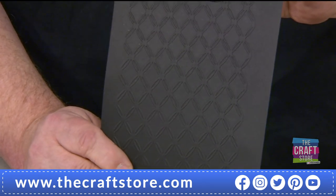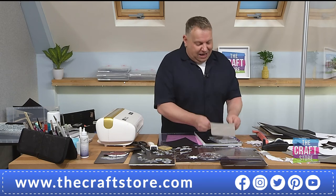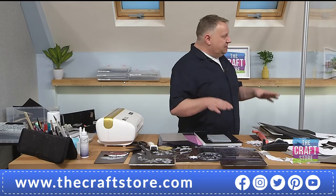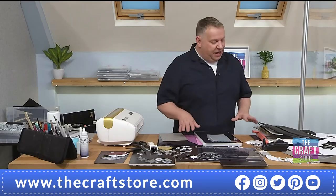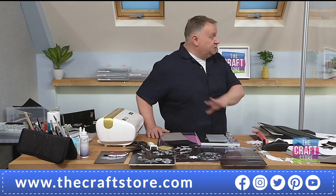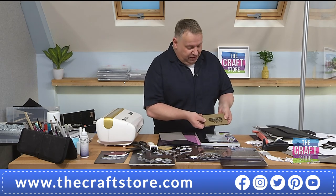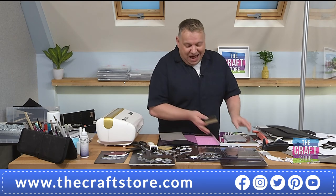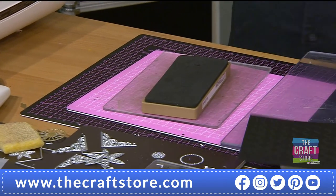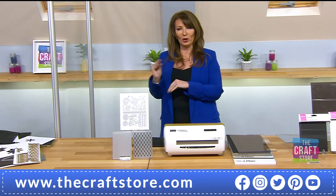The big thing for me was being able to cut that Tim Holtz Bigs die I've never been able to cut before. With the big A4 plates it's about the time it takes. With the Collido plates — we are very busy on those too, half the stock of that bundle has gone — so make sure you don't miss out. Item number is 719277.